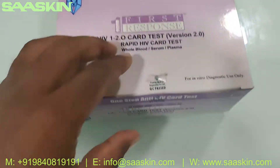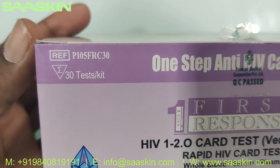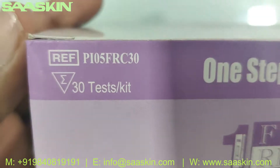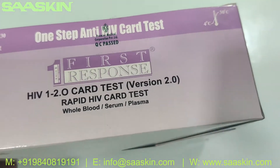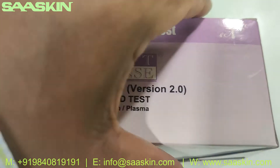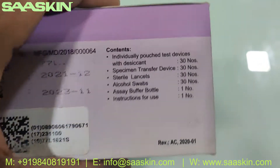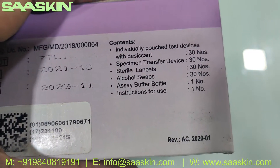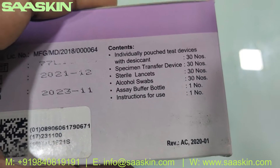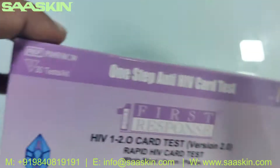This is a WHO pre-qualified kit. Let me show you around the kit. You can see that it's a 30-test kit pack, and the reference part number is 'One Step Anti-HIV Card Test' for small blood, serum, and plasma. It has a standard two-year validity. Inside you can see 30 devices, 30 specimen transfer devices, lancets, swabs, a buffer bottle, and an IFU.